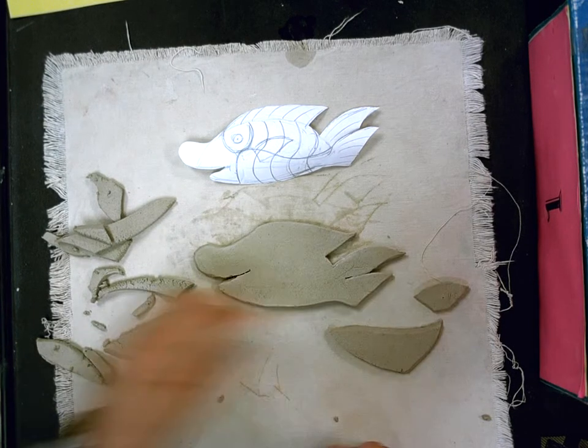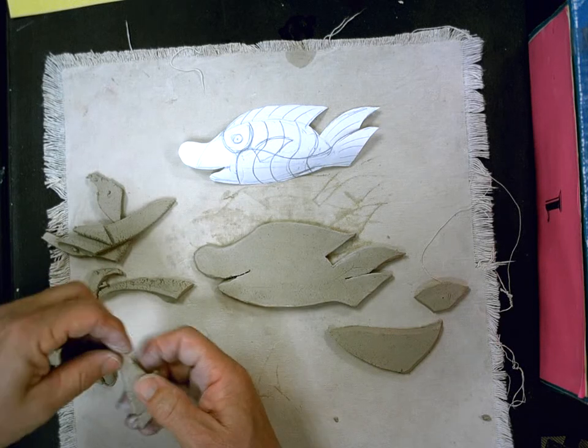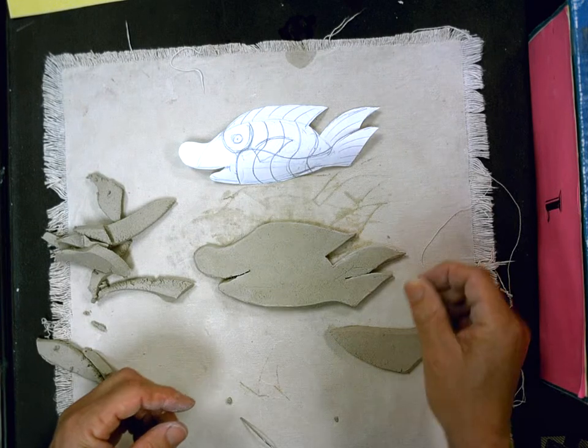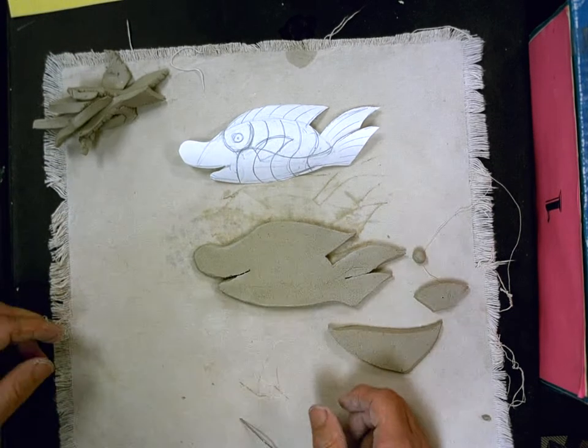The last thing I need is an eyeball. I drew a pretty good size — actually I'm going to put a pretty good-sized eyeball on this fish. Here's a nice piece of clay for my eyeball. The rest of this will all go in the recycle bucket; I'll stick it aside right now.